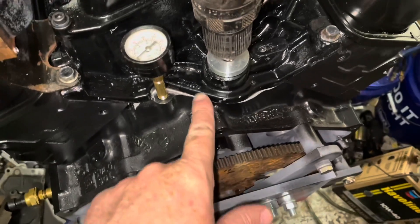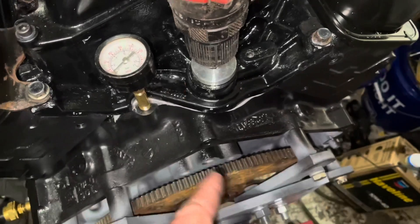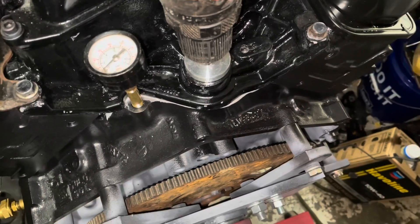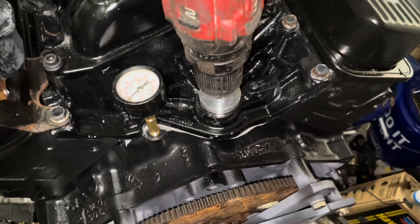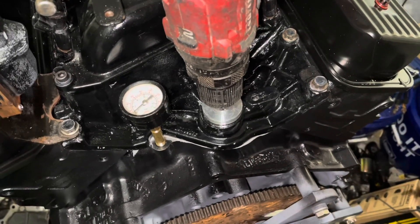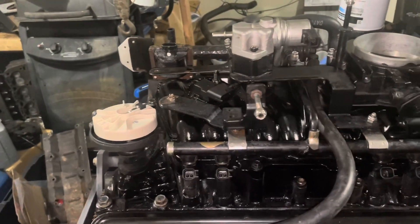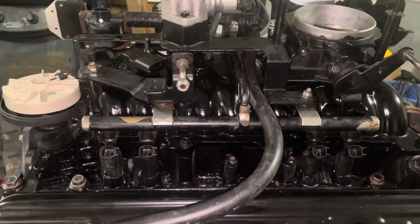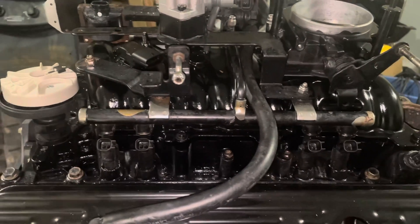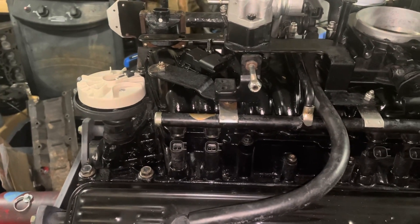I'm going to remove this priming tool, install the distributor, and then do the same thing with the remote start switch — turn it over and build pressure with the distributor in the engine instead of the priming tool. In this video I'm installing a distributor in a 5.0 liter MerCruiser multi-port fuel injection engine. This engine has Vortex heads, which means it was built in 1996 or later, and they have a unique distributor system different from what most people are familiar with.